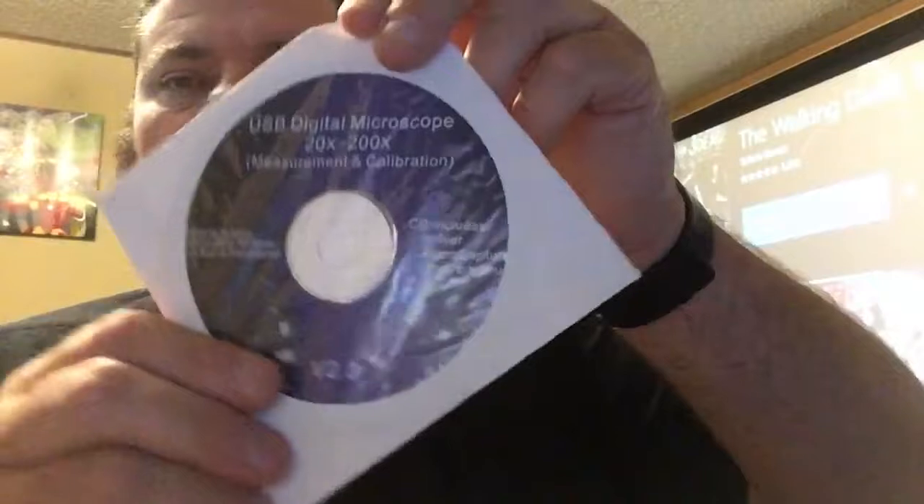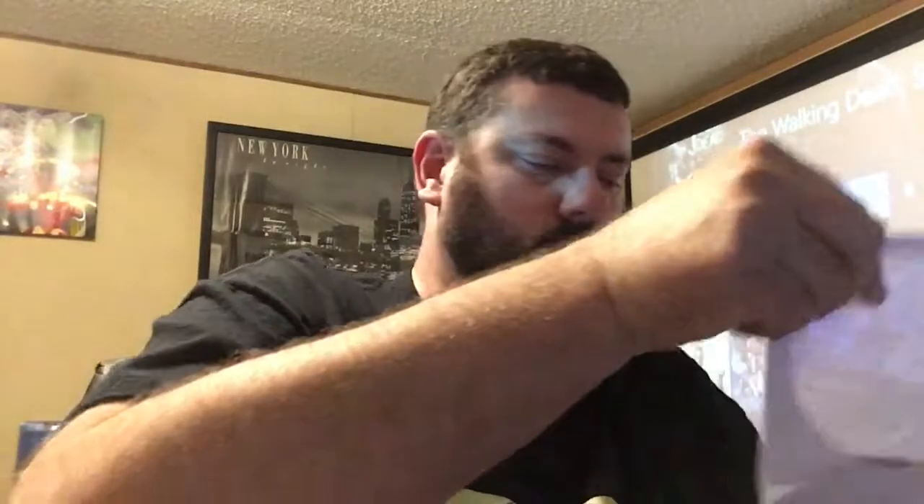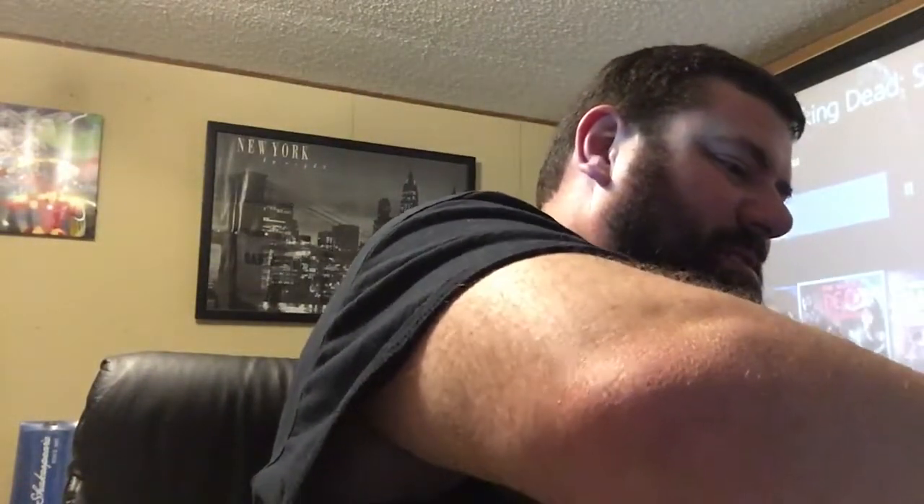USB digital microscope, 20x to 200x, comes with software. We're gonna install it first I think. I didn't get instructions with it, just playing it by ear.